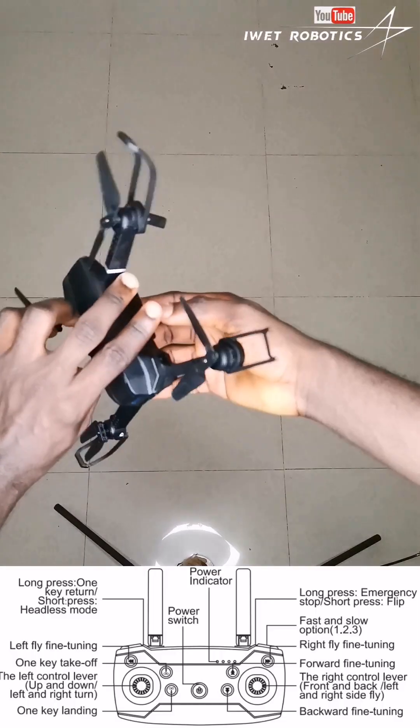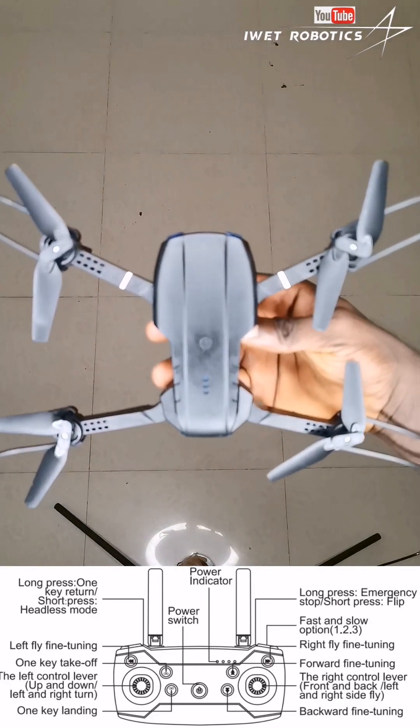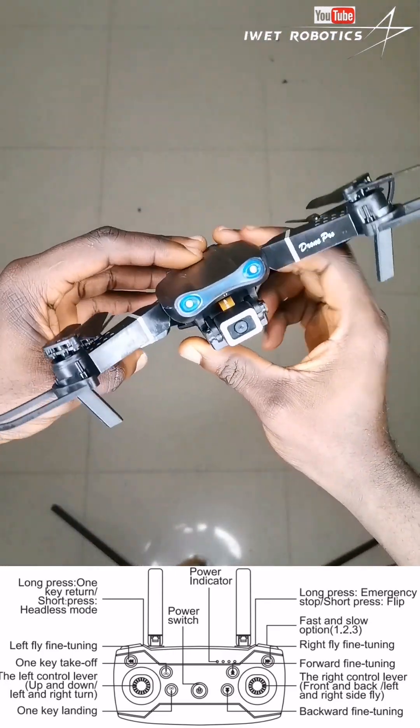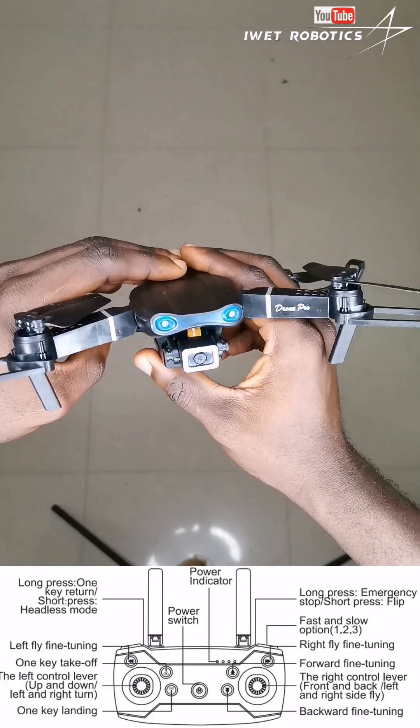What is up guys, so in this video I will teach you guys how to actually fly your drone. The first thing you're going to need to do is turn on the drone. My power button is on the top over here — yours might be different, so just check where your power button is and turn your drone on.